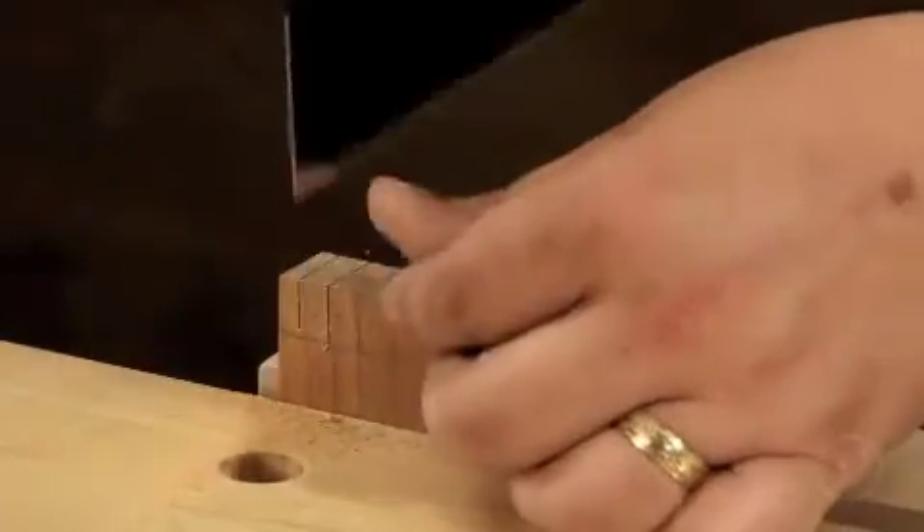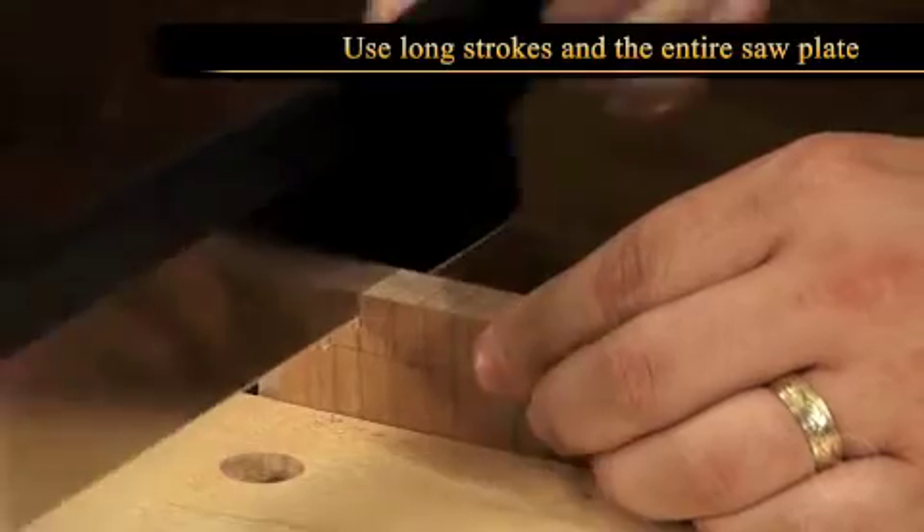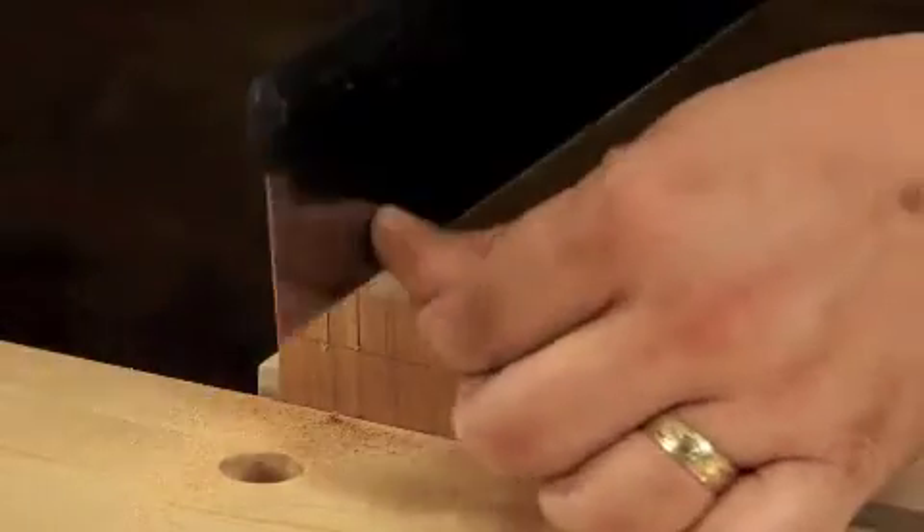Once the saw is cutting on the line, keep the saw moving using long strokes and use the entire saw plate. This will also help to keep the saw cut straight.